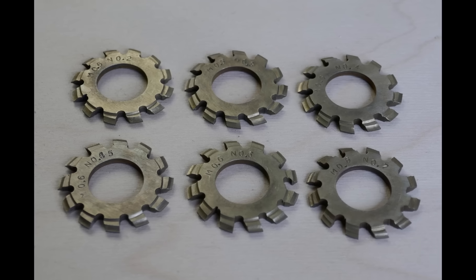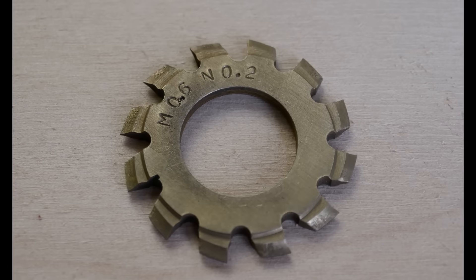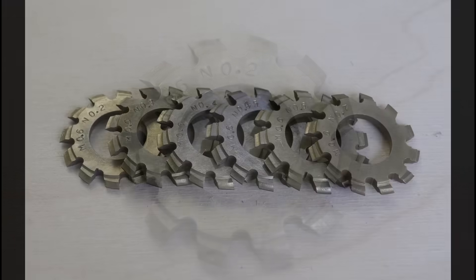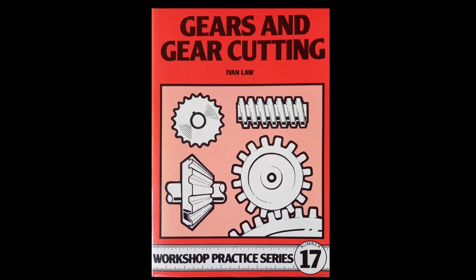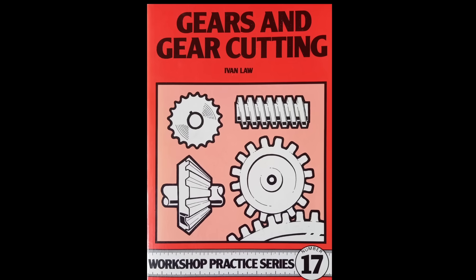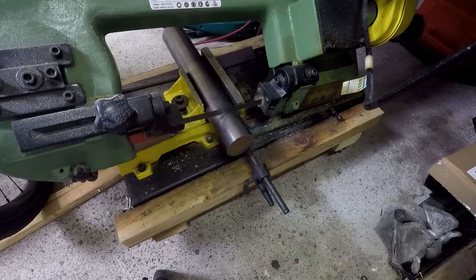Hello and welcome back to the channel. This video is about making gear cutters. I'm using the Eureka form relieving tool. The whole process is described in Ivan Law's excellent book Gears and Gear Cutting, which is workshop practice series number 17. So let's make a start on making the Eureka tool.